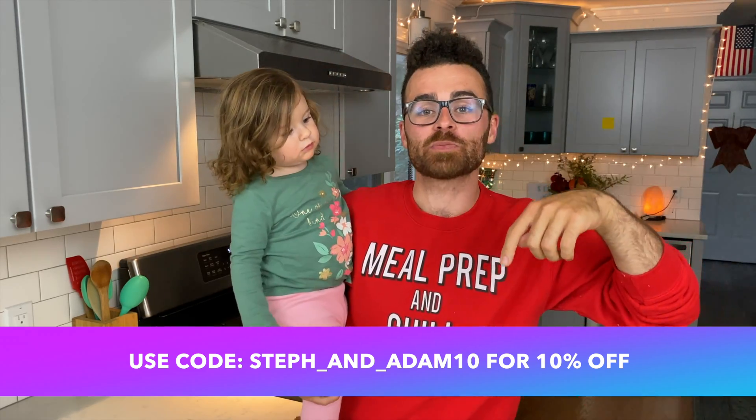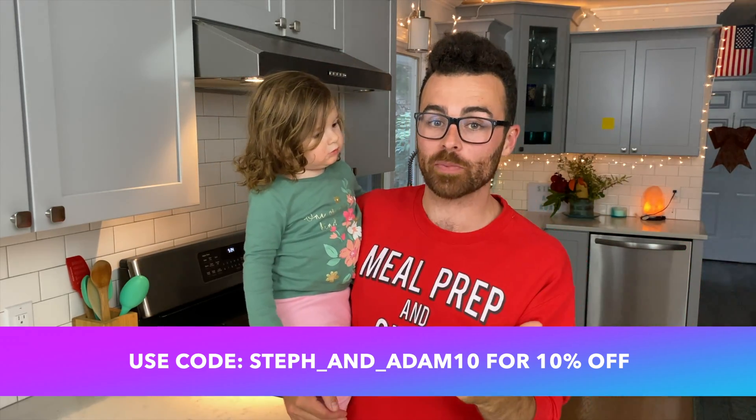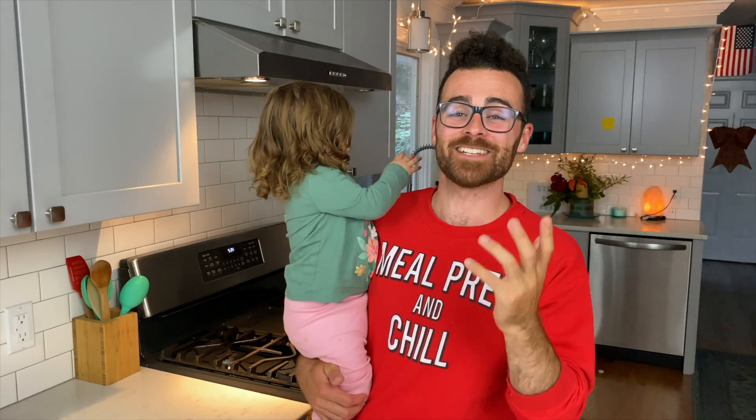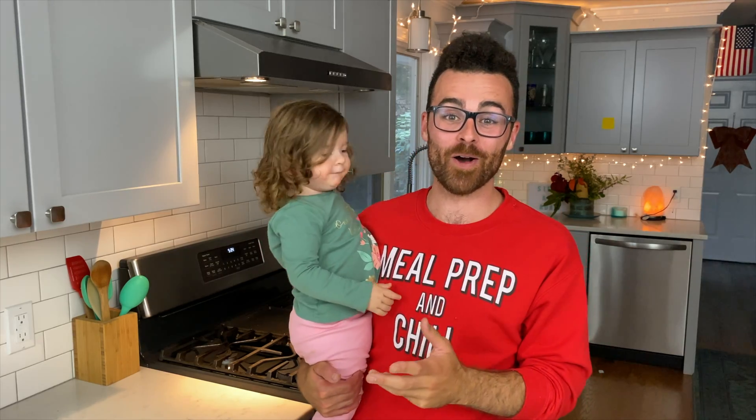Guys, if you want to check out the Subpod, there's going to be a link in the description box below. Go check it out — if you want to start composting, I highly recommend getting yourself a Subpod. It's going to save you so much time and you're not going to be wasting time trying to do it on your own with a giant bin full of rotting soil.